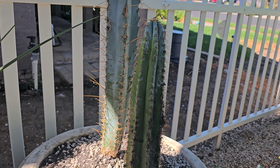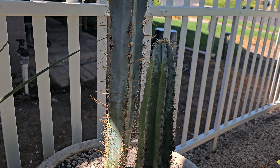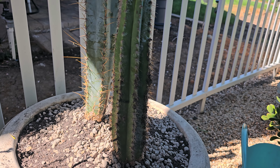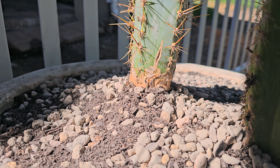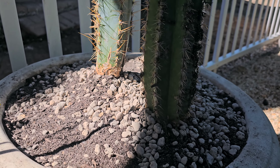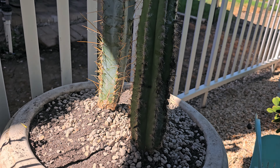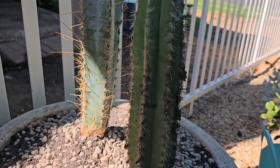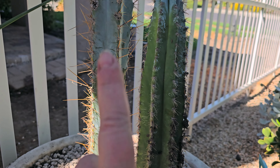I'm creating a hole for that fairly significant root ball. As I'm planting, I'm going to go up in a mound. That's because, if you remember at the beginning of the video, the cactus was kind of sunk down — water could come up around the base and pool. If I plant it in a mound, it'll actually drain to the lower part, reducing the likelihood of any pooling around the base that could cause rot.